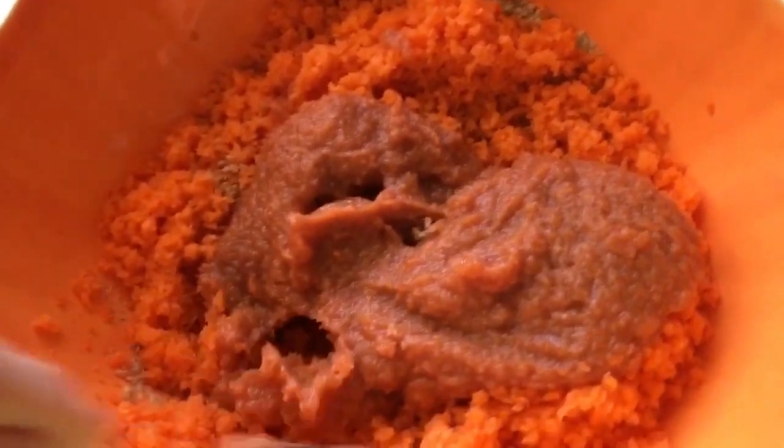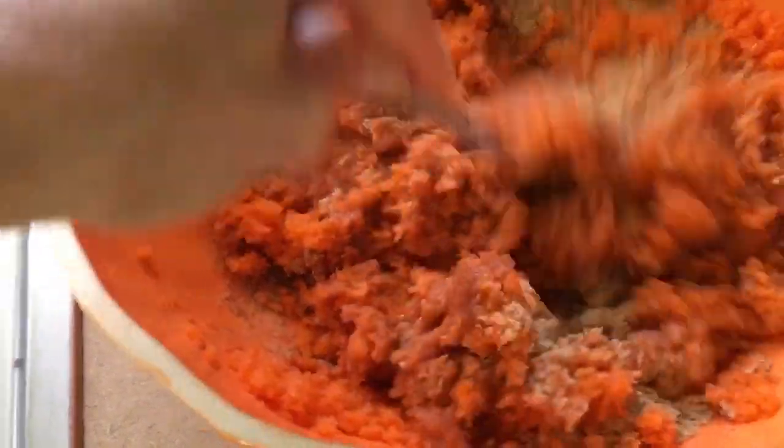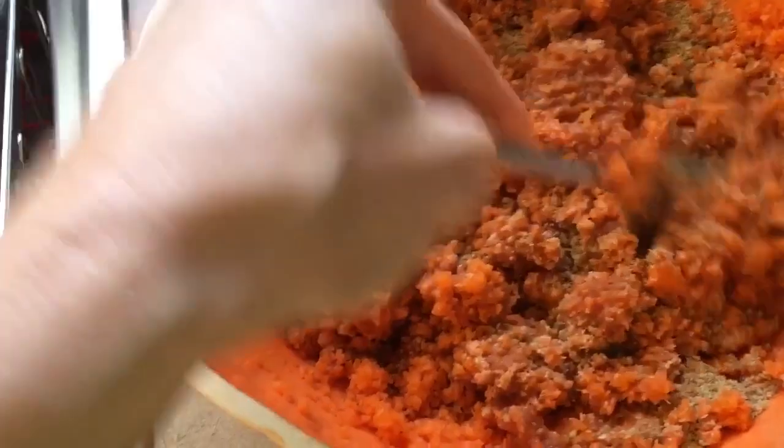That might seem odd to add water to a recipe you're going to dehydrate, but you have to get the batter congruent — the same all the way through. I've added that into my bowl and I'm going to get this blended very well. I'm attempting to make something — I won't even tell you what because then it could be a fail. Keeping my mind open!